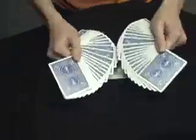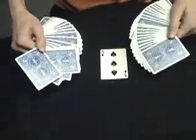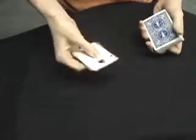And then I'm going to make two more fans and count to three. One, two, three. Just like that, you can see the Ace of Spades turns into your card — the Three of Spades.